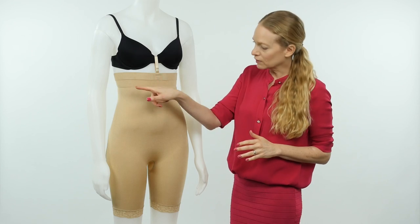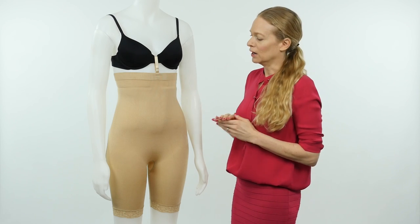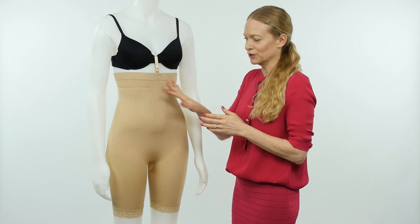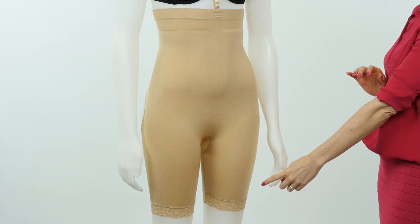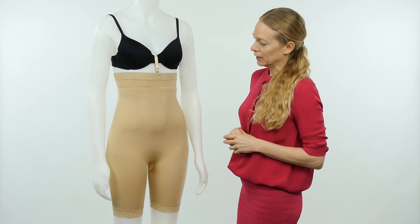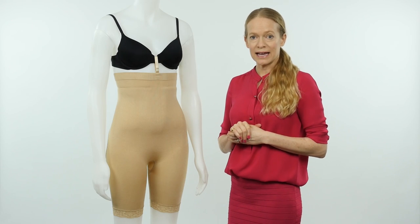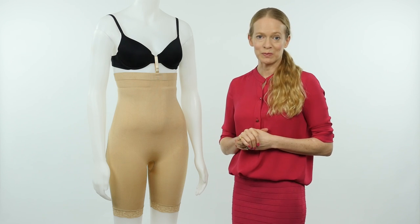This little line right here is just caused by the mannequin, so that's not a seam or anything — when you're seeing this on a real body you're not going to see that. And then we just have a pretty little lace detail at the leg. This item is 4480. Again, it's the Double O seamless bodysuit, available at lovemybubbles.com.